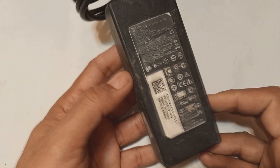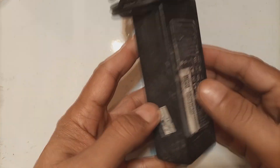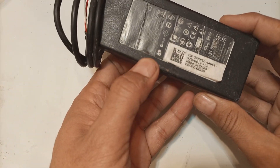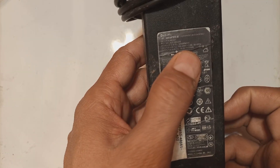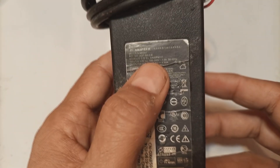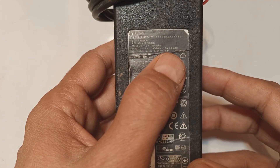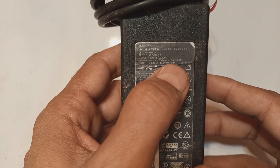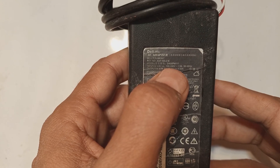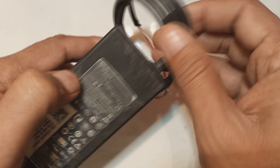Hi friends, here is one of the Dell power supplies I have. This power supply is defective and we are going to repair it. This is a power supply which is converting AC 220 volts — the mains, which is 100 to 240 volts — to 19.5 volts at 4.62 amperes, which is for Dell laptops. This is the input side and here is the output side.